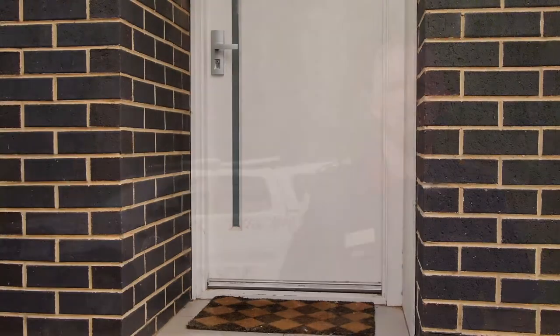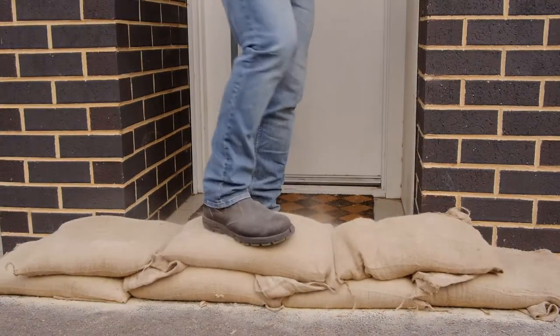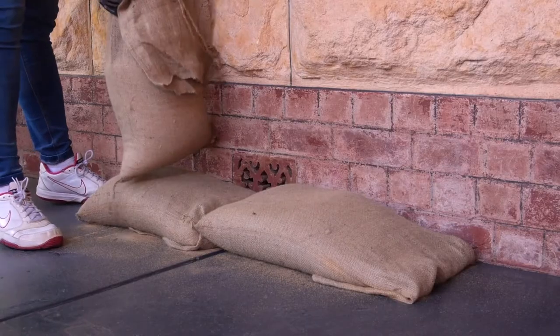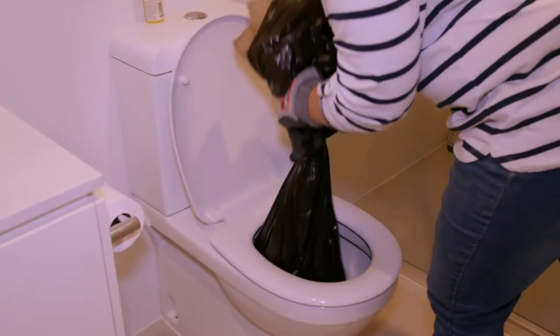The third thing you need to consider is where you're going to lay the sandbags. External doors such as this one are an obvious choice, as well as your garage doors. You can also use sandbags to block external ventilation points or seal a toilet so that sewerage does not flow back into your home.